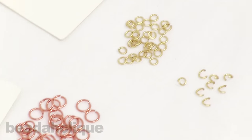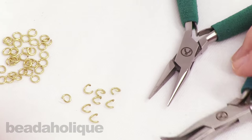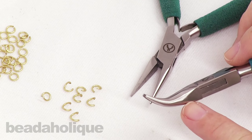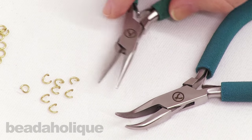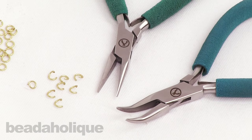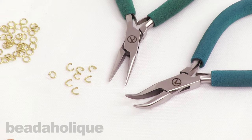I also have two pairs of Beadaholique pliers. I recommend getting the bent chain nose ones — especially if you do a lot of chainmail, they make it a little bit easier to grip and hold. But all you really need is two pairs of pliers. So let's go ahead and get started.